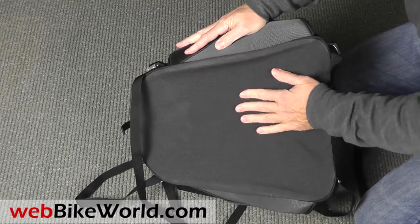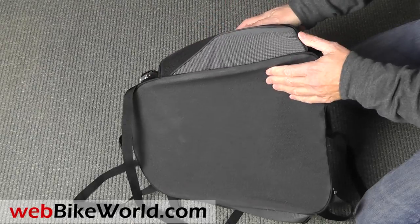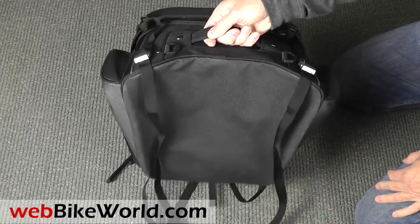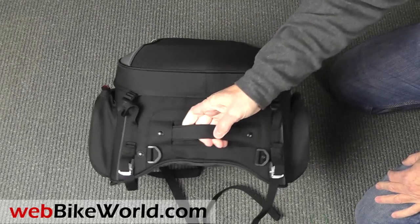On the bottom is a fully rubberized surface to grip the bike. A handle on the top makes it easy to carry, and you can also see the D-rings for the backpack straps and the adjustable straps for the lid.